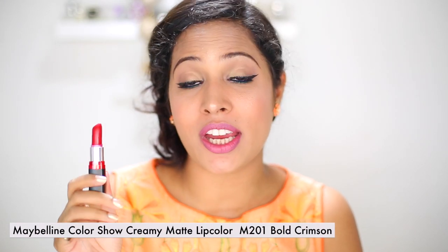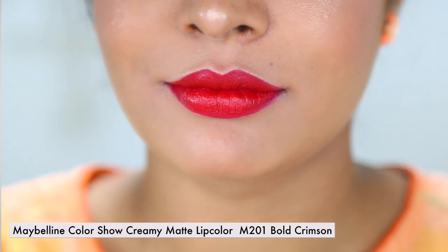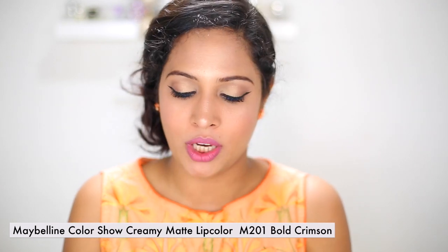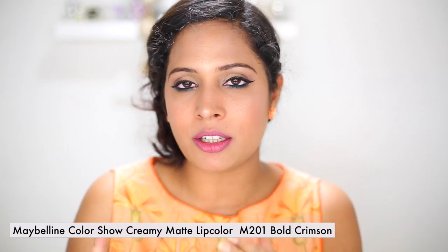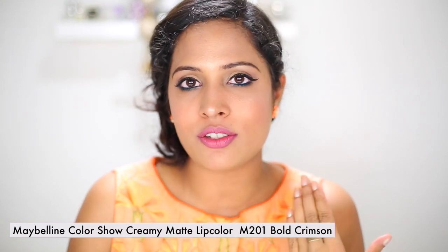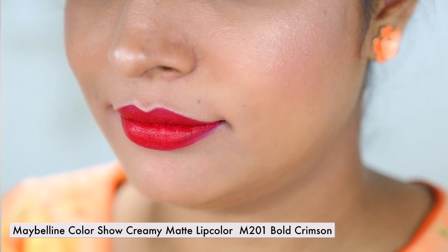The last lipstick I have is cream matte lip color in Bold Crimson — I had already used this in one of my makeup tutorials, my Eid makeup. This is more of an intense red shade and it applies very smoothly. It's a matte shade but applies like a cream and dries to a matte finish. It doesn't sit in the cracks of my lips, it's very smooth, and I think it's going to complement a lot of Indian skin tones.